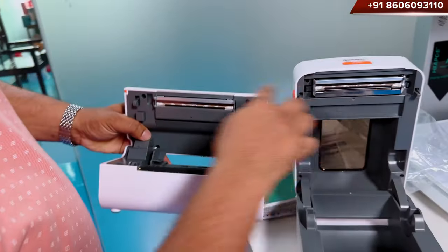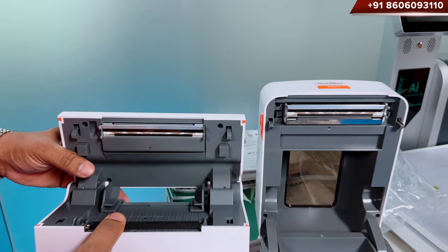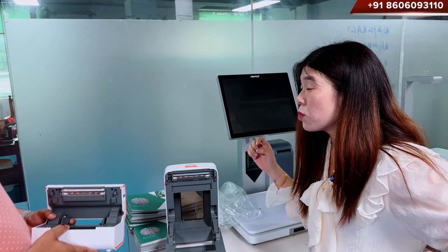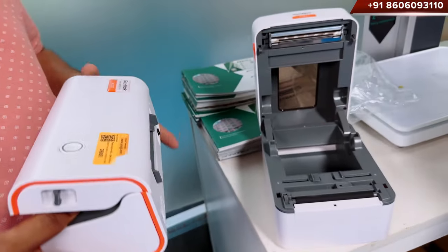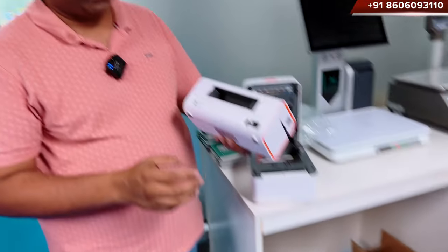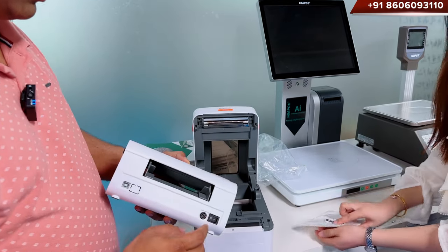Same head, right? This thermal head is also from Japan. You know this brand? R-O. The paper roll is outside. There is a separate stand that will come. Here is the power supply. The paper loads like this. No need to open. On-off switch is here. This is the power supply. Connection to the computer. How to open this? Just push it.